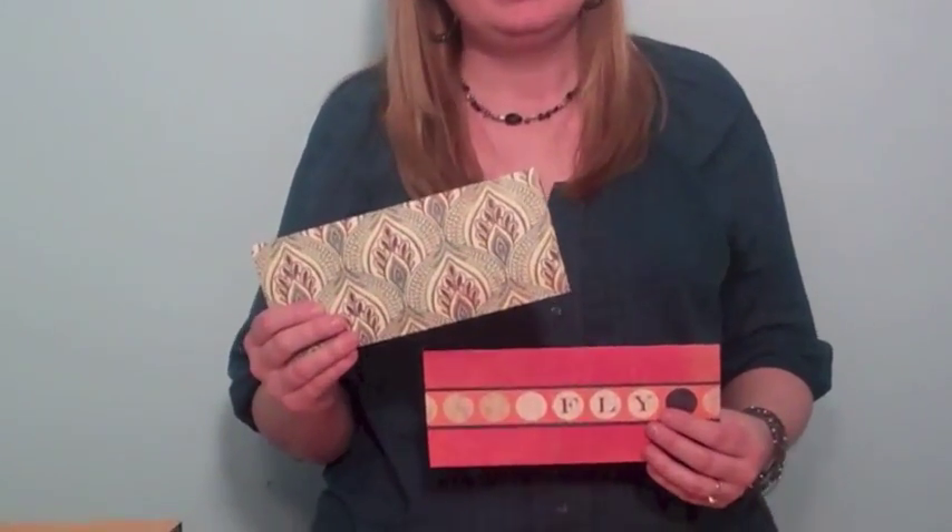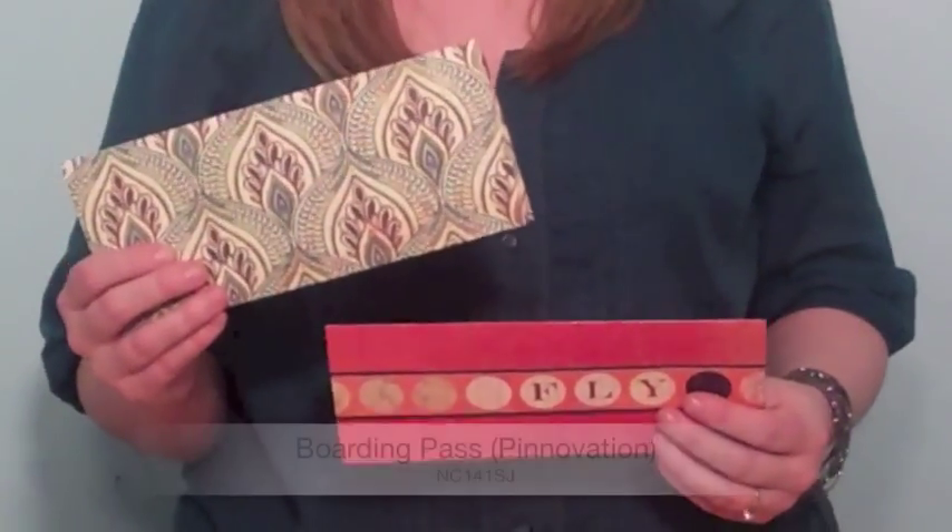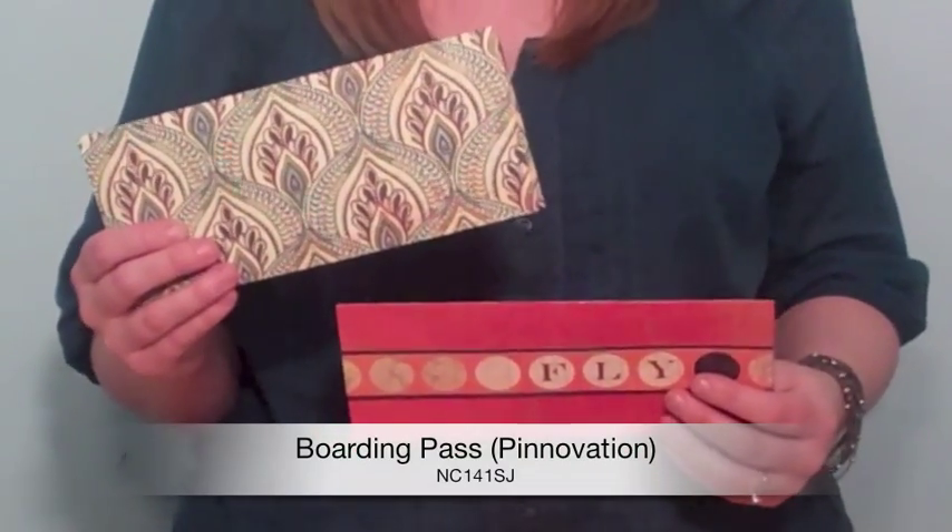Hi, Tracy Armbust here with AccuCut Craft and I got one word for you: Bon Voyage. This is a great invitation. This is the boarding pass pocket, and it is exactly what it says — it is a pocket that is meant to coordinate with our boarding pass pinnovation die.